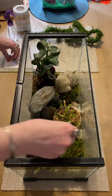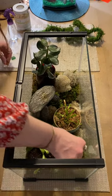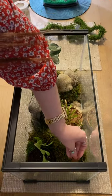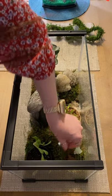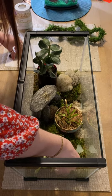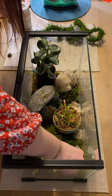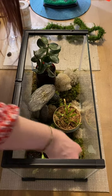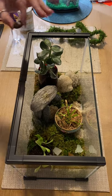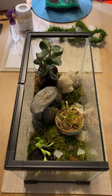Now we're going to make a little pathway. Put some sea glass, especially the dragon stone in the middle.